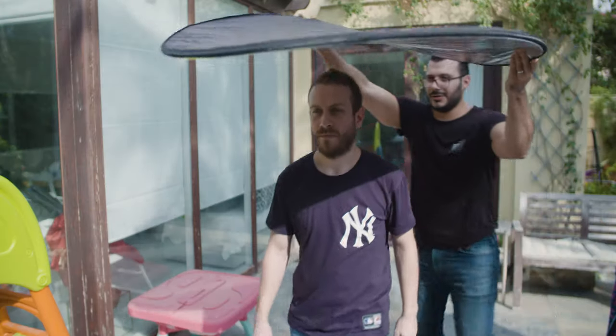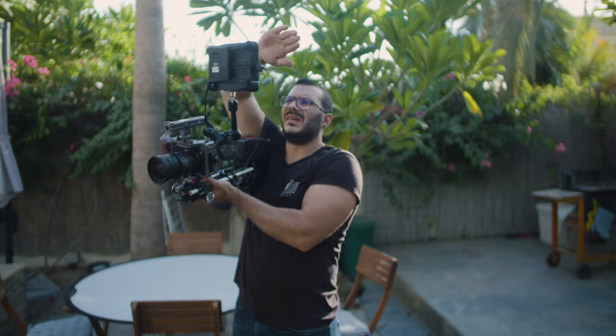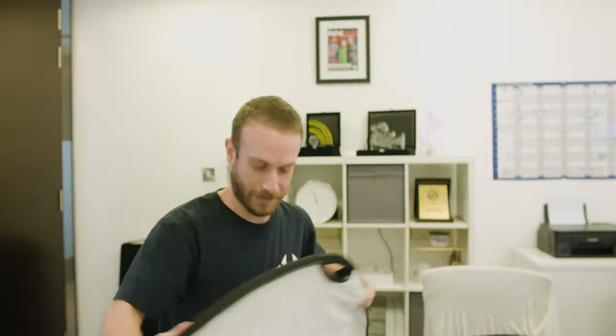Shooting in the middle of the sun? Easy peasy lemon squeezy. So the DP needs some shade for the monitor because the soon-to-be-fired assistant forgot the hood. It's fine — want to test if your new assistant actually is an assistant? Perfect, throw it on him and tell him to pack it up.